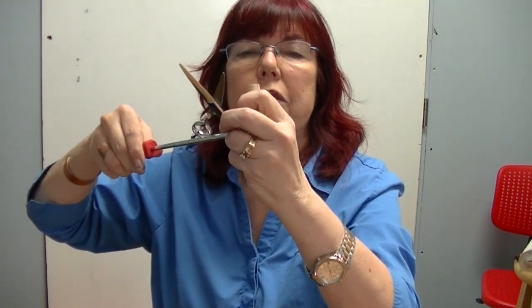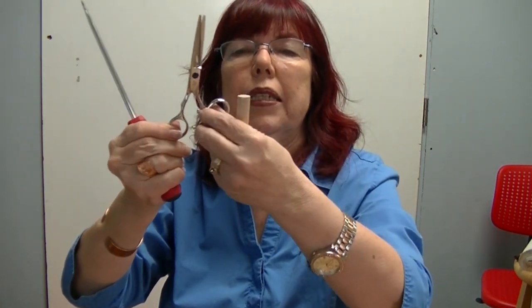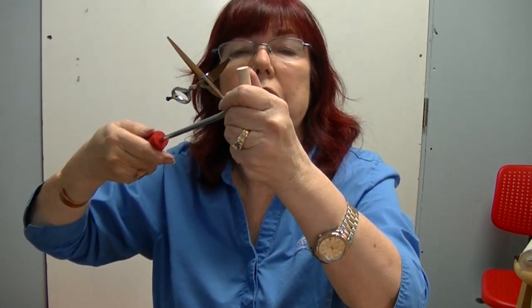Righty tighty, remember, lefty loosey. I did about that much of a turn, and it still will turn on me, but it's not as loose and floppy. I don't particularly like that — I like it a little bit looser. So I'm going to loosen it up.